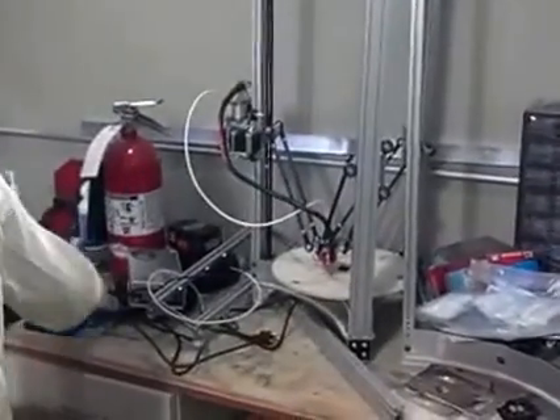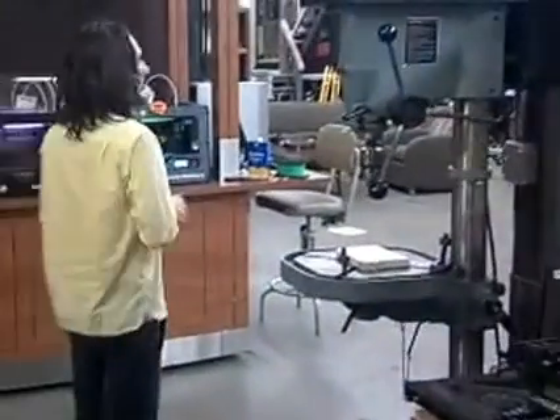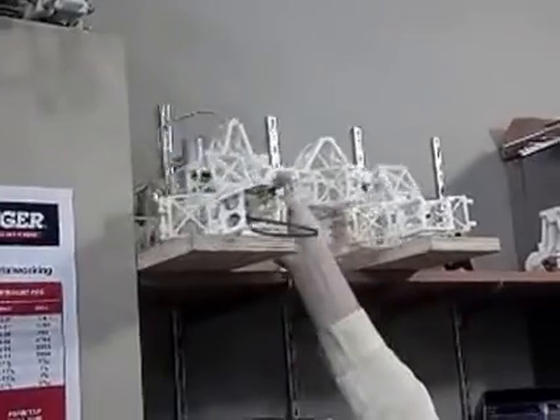We actually fab the carbon fiber ourselves. That's pretty much the whole light fabrication area. Up on top of the shelves are some of our old machines, including one that was an experiment in 3D printing every part of the printer — even the bearings. That was during year one of TXRX.